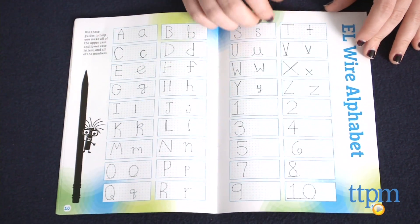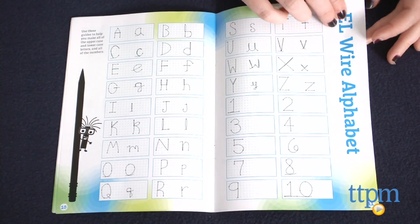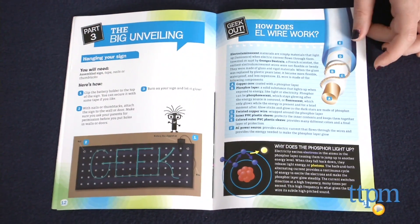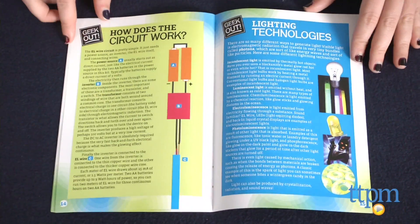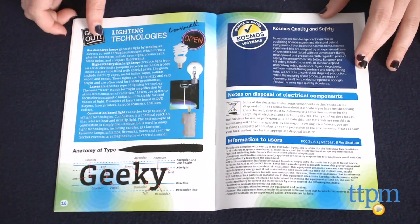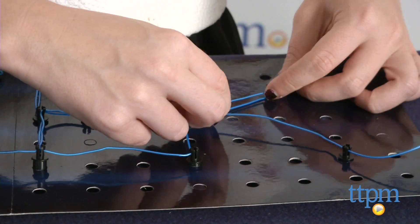So how about the science? Once you've done all this, there is a follow-up that gives kids the details about how the EL wire, the circuit, and the lighting actually works. And if you are a typography geek like me, there is even a follow-up guide that breaks down the anatomy of those letters you've been writing.